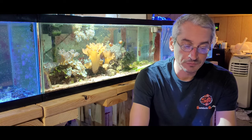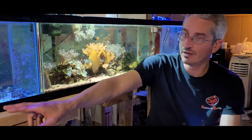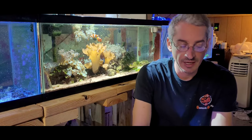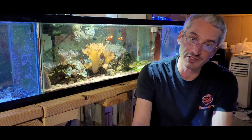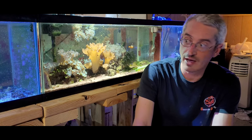So I wanted to do an experiment tonight, and I'm going to make basically some test vials. They're just some small bottles over here. In one bottle, I'm going to put algae wafers. In another bottle, I'm going to put actual pellet food from Sustainable Aquatics. In another bottle, I'm going to put diatoms or green hair algae.